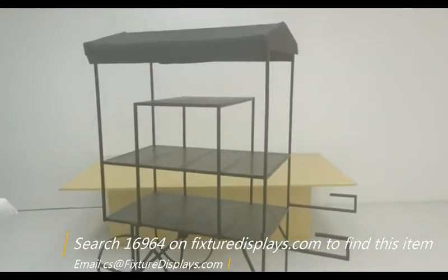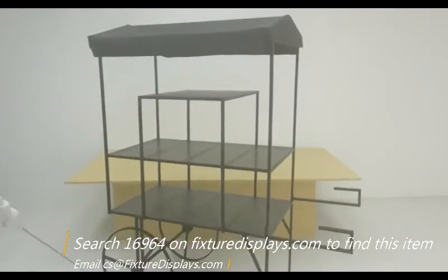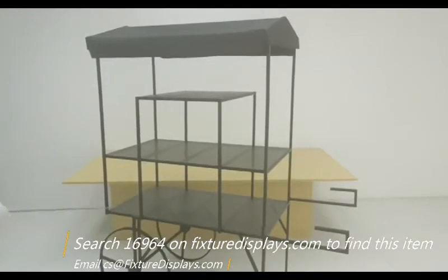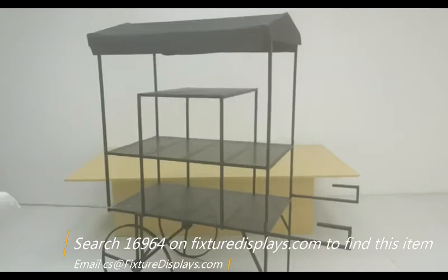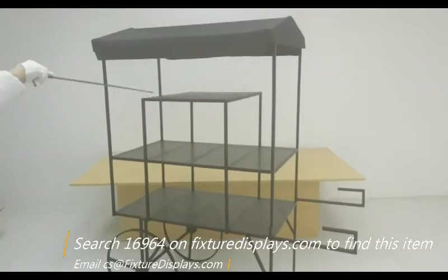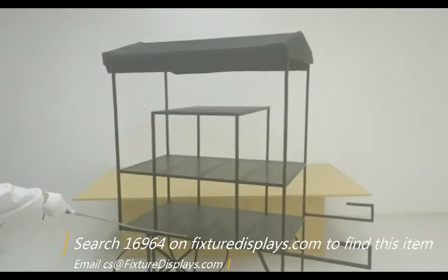We're going to give you some overall dimensions. Front to back is about 60 inches. Side to side is about 25 inches. The height is right about 69.5 inches. The shelf is about 43 by 24 inches, and the small shelf on the very top is about 22 by 34 inches. The shelf-to-shelf distance is 13.7 inches.